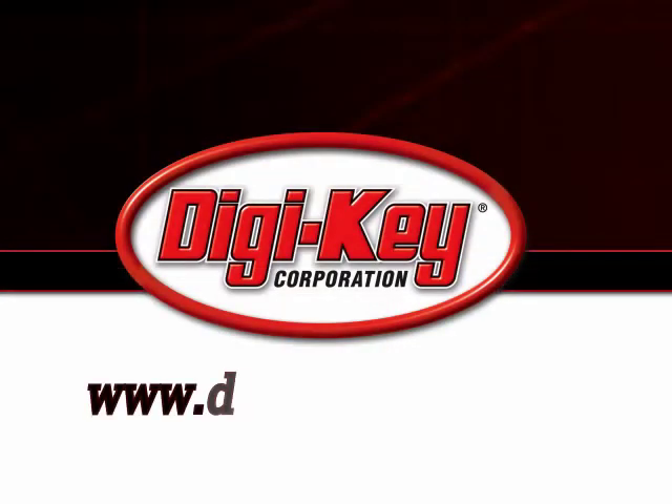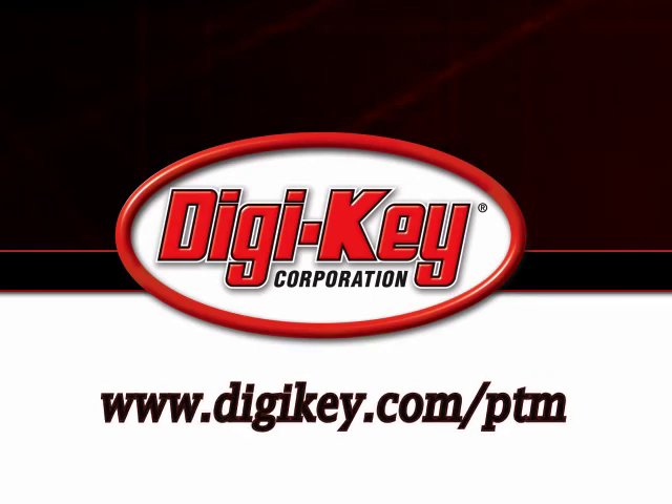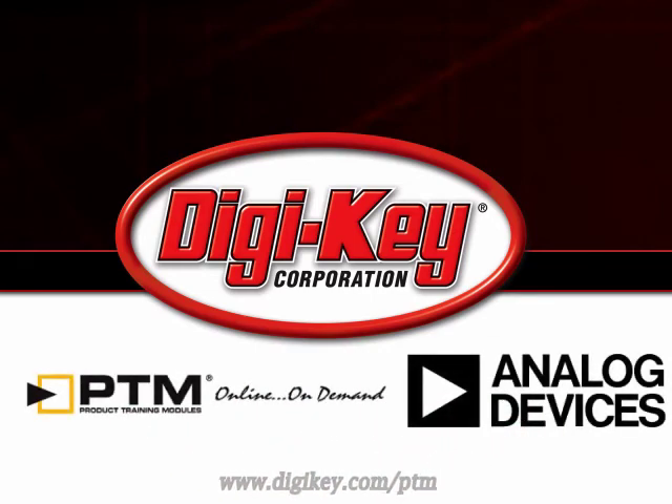Please visit www.digikey.com/ptm to access the complete training module discussing Analog Devices ARM7 Applications and Tools.